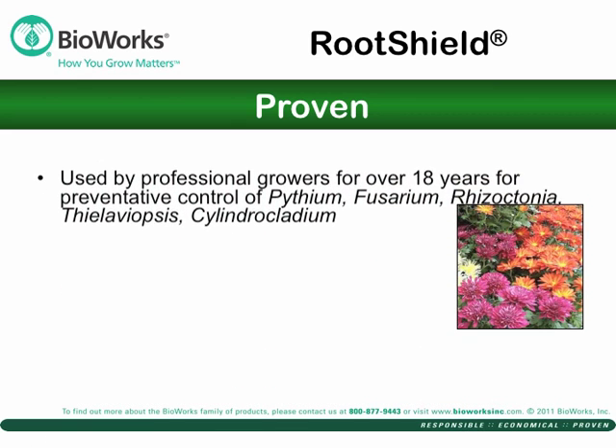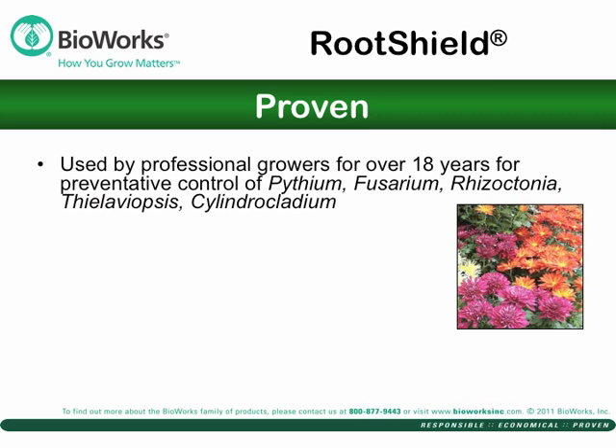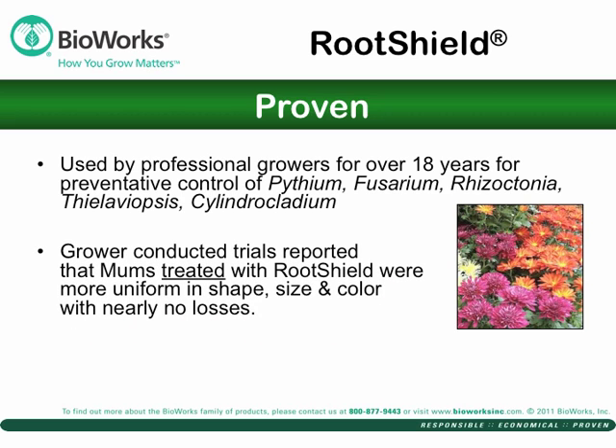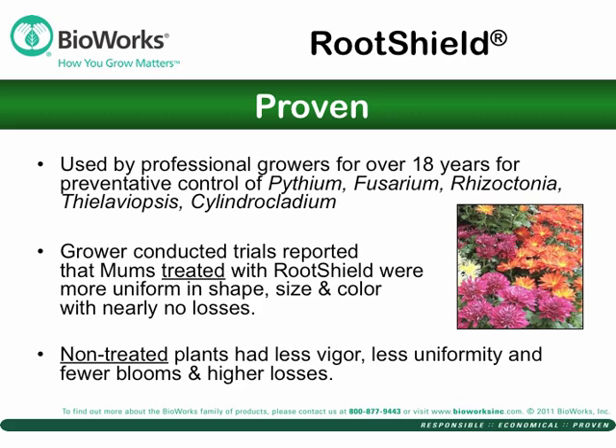RootShield colonizes root surfaces and surrounding soil particles to protect against five major root diseases. This promotes a healthier root system, increasing root mass potential. For example, grower-conducted trials showed that moms treated with RootShield were uniform in shape, size, and color with almost no losses, compared to non-treated plants which had less vigor, fewer blooms, and greater losses.